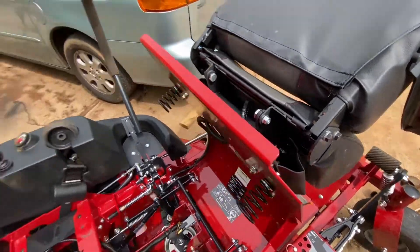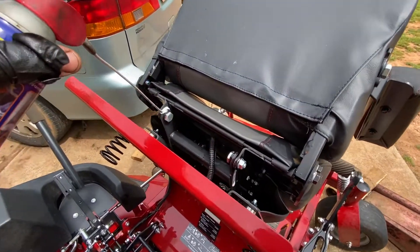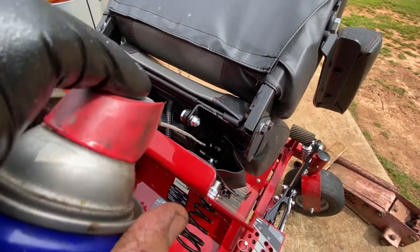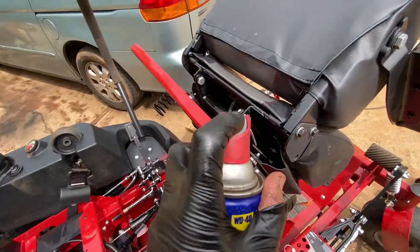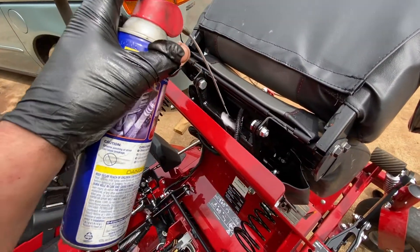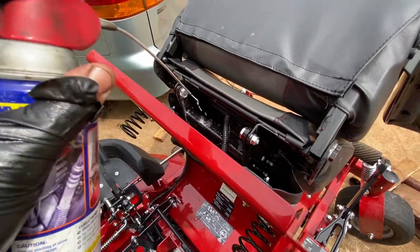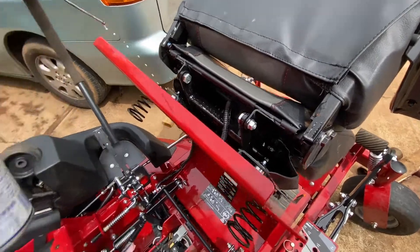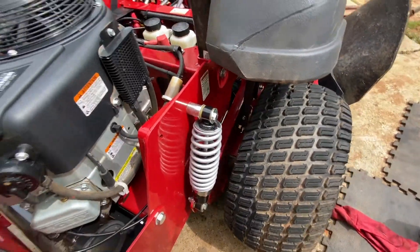I'm not really worried about being messy with it, because if I put a coating on something, it's just going to last longer. We just want everything to get a nice coat — nothing crazy. I feel pretty good about the greasing: I greased my shocks, got all under it, and greased all the mechanisms in here.